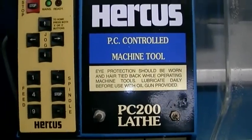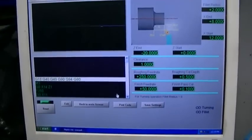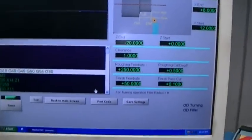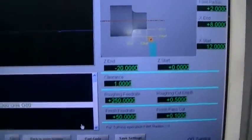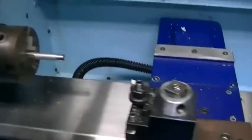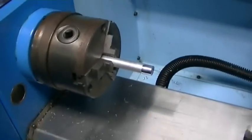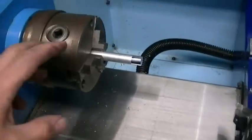This is a Hercus PC200 lathe as per the sticker. I'm running it from Mach 3 and I'm going to try the wizard for a radius shoulder — making a shoulder with a radius. I've only done this a couple of times and half of those times it's been unsuccessful, but I'll get the hang of it sooner or later.